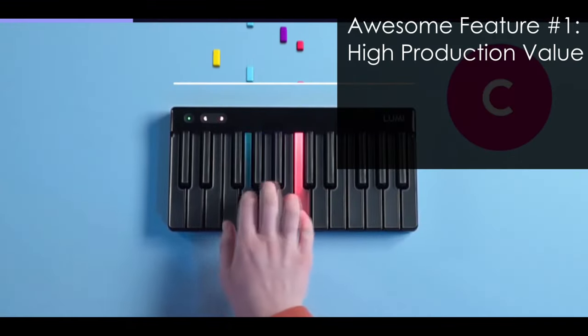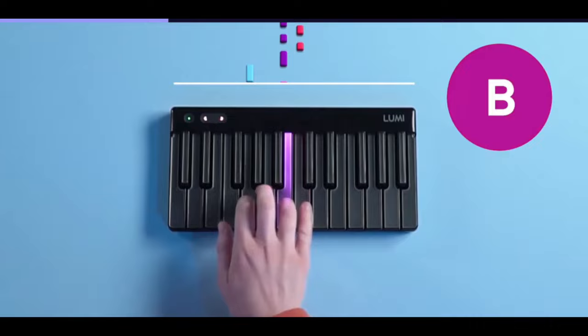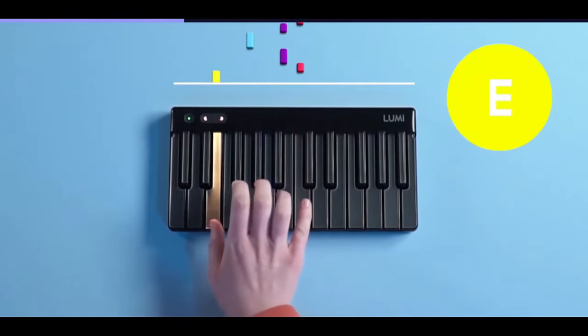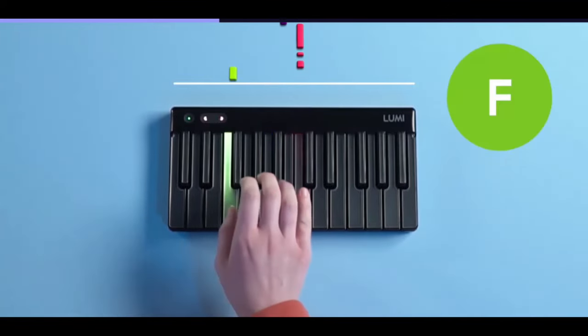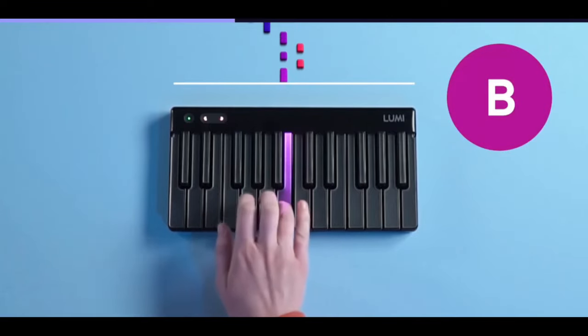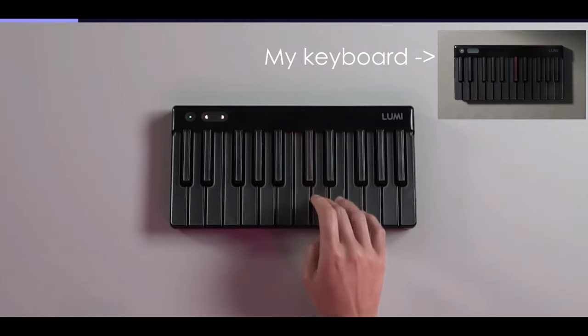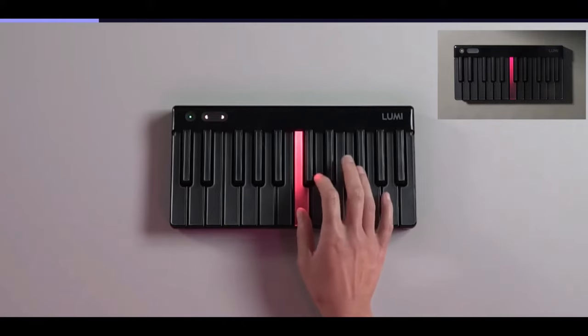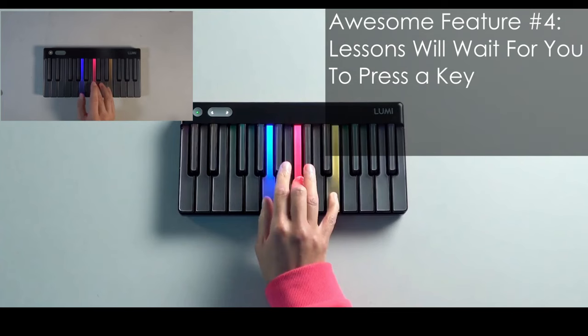Now let's talk about the learning modules. I give the learning system three out of five stars. The production value of the Lumi Keys educational system is fantastic — the teacher shows how to play a piece with the cascade view overlaid, so you can see directly how the notes correspond to what the teacher is playing. The videography and production value are really high, and Lumi did a wonderful job selecting teachers who are easy to understand and very approachable. One really cool feature is that as the teacher explains a concept, the notes will light up on your Lumi Keys, making the lesson content more immersive. The teachers also wait for you to match finger positions.